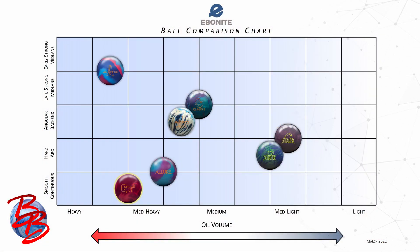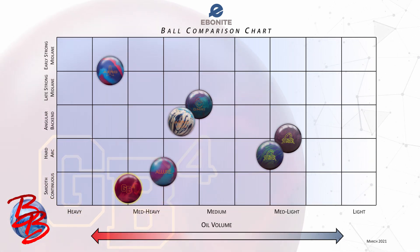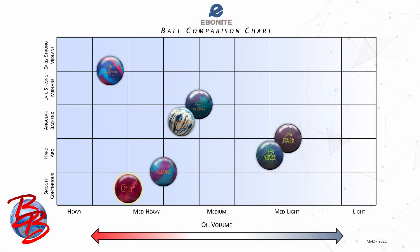That is going to excite a lot of fans of this lineup. So let's take it to the hook chart, the comparison chart, and show you how this one compares to the rest of the current Ebonite lineup. This chart contains every release in the Ebonite lineup for an entire year, sorted by oil volume on the bottom and on the left by motion shapes. Pay attention to these motion shape categories — angular backend is in the middle on this chart to best separate the more asymmetric shapes toward the top from the more symmetrical shapes on the bottom. Our newest release, the GB4, is highlighted in yellow. This new Gamebreaker is built to handle a medium-heavy amount of total oil volume and falls squarely in the smooth continuous category of ball motion.